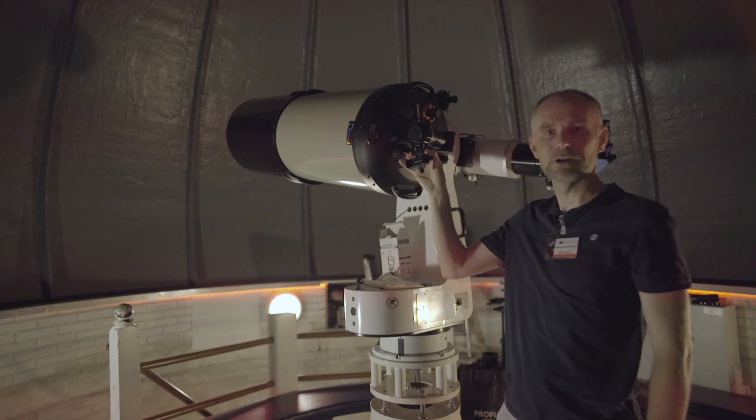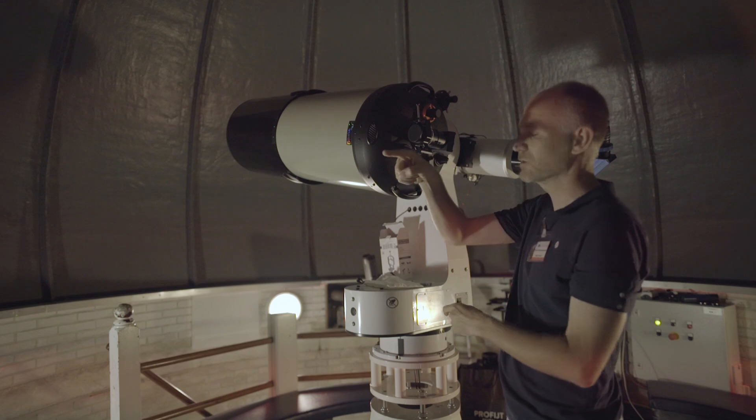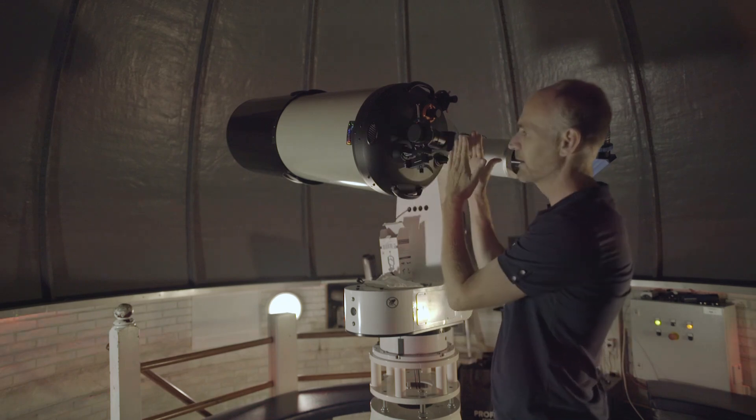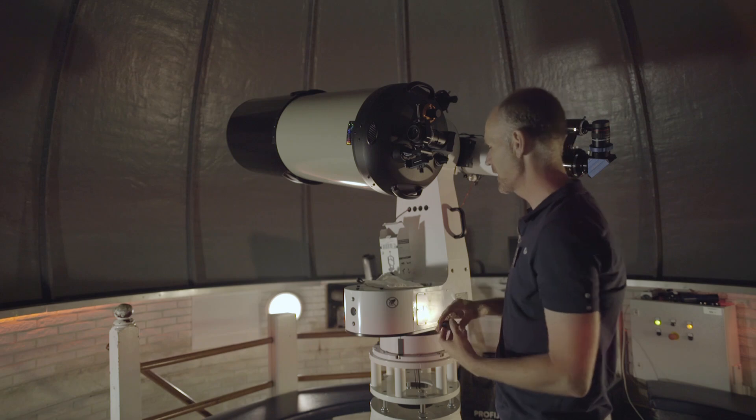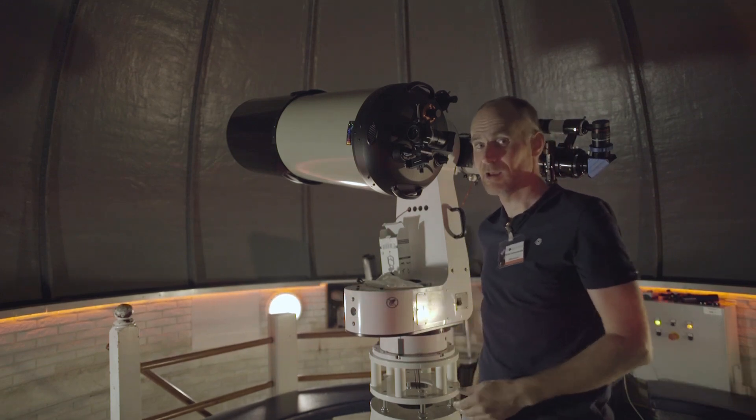And now it is securely fitted. There is even a third axis — you can also move the phone up and down from the eyepiece. So let's try how it fits.